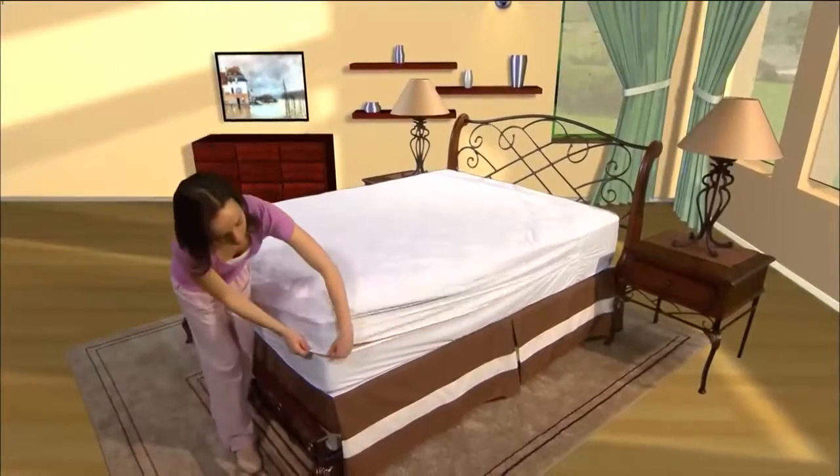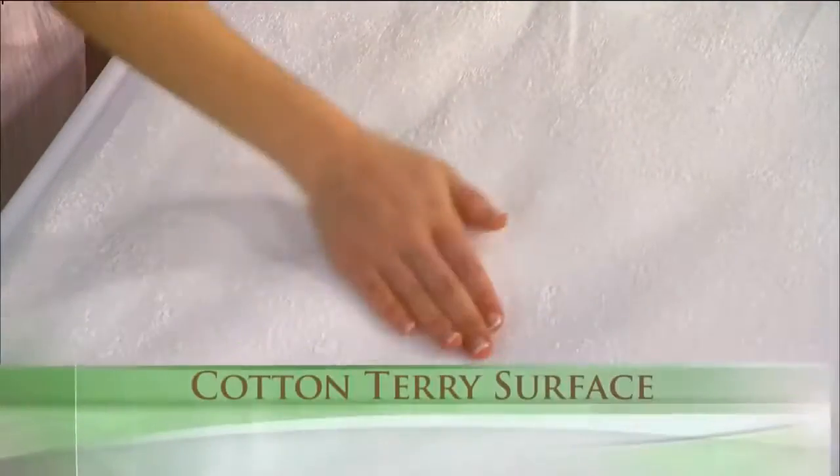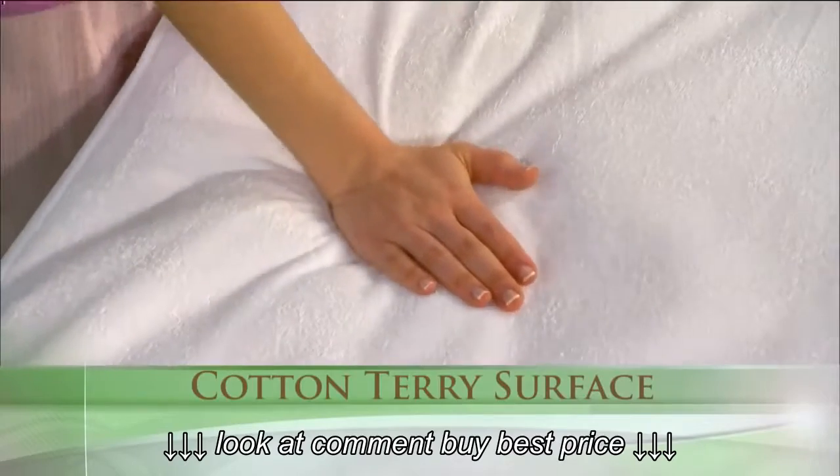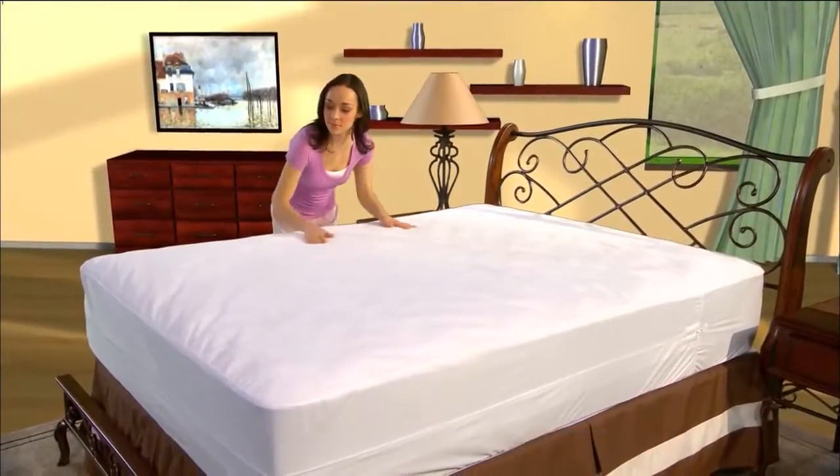For a 100% allergy and bed bug free sleep zone, use Protect-A-Bed's AllerZip Terry Mattress Encasement. You'll enjoy the soft and comfortable feel of its ultra absorbent cotton Terry surface while having maximum protection for both you and your mattress.